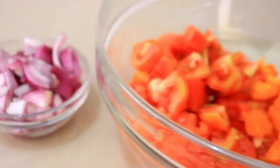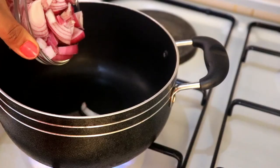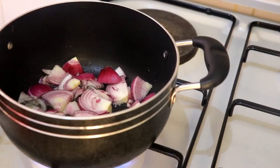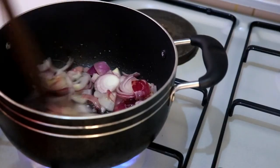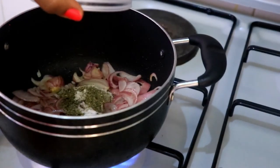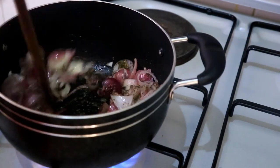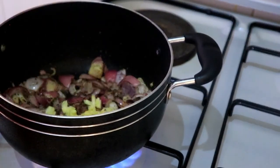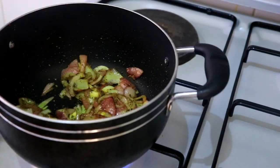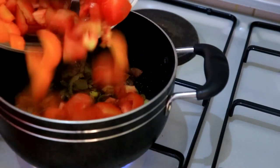Now that I'm done preparing my ingredients, it's time to cook the soup. I'm adding one tablespoon of oil in a pan, then I'll add the onions, let it cook for a few minutes, then add the salt and spices, mix it up a bit, then add the garlic.